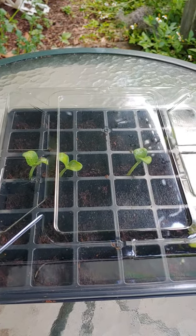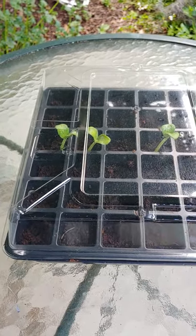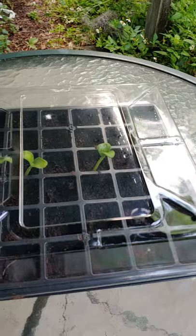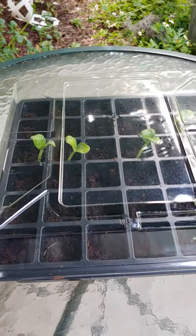I packed them in my suitcase and brought them home. I came home last Sunday and then I planted these in this little greenhouse that I got from Tractor Supply. I always keep these on hand — I have like three more left, so I should probably stock up on some more, especially when they go on clearance.